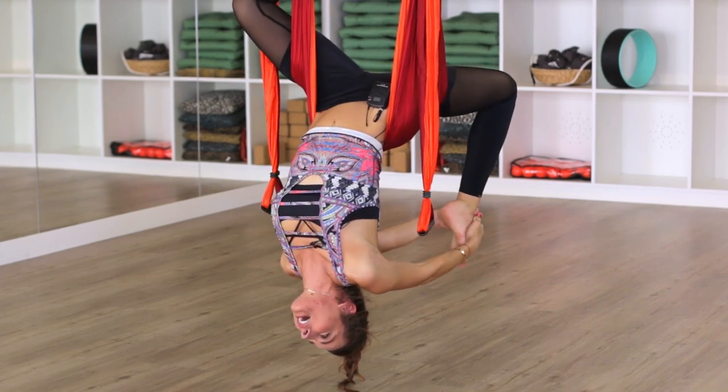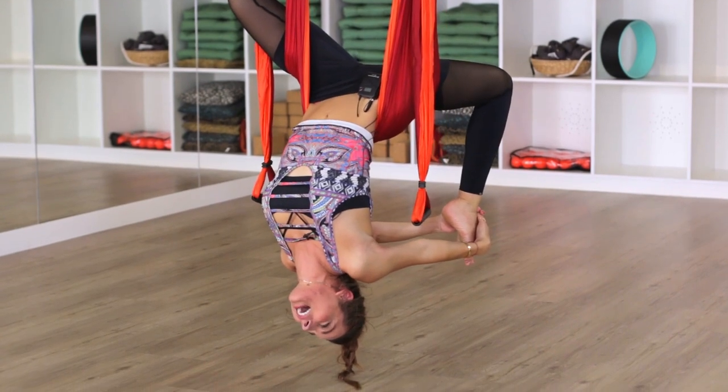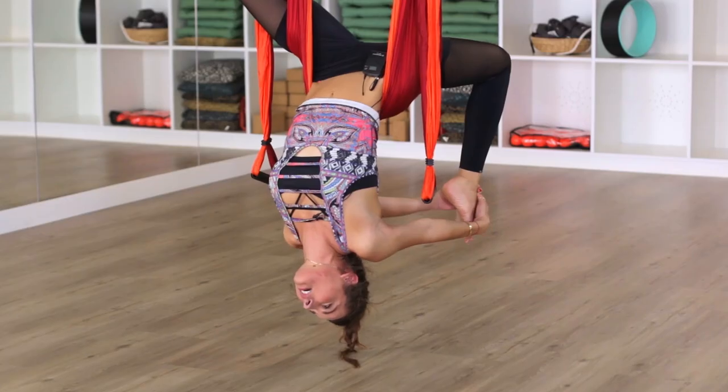Once you're here, up until this point it's just been instructional — how to get into the shape, how to feel comfortable in the shape. Now just allow your whole body to relax.